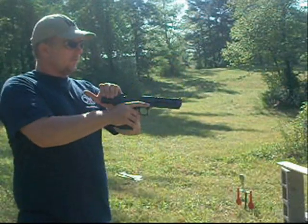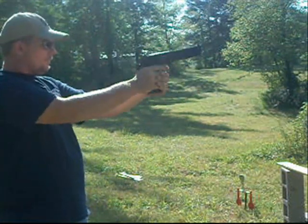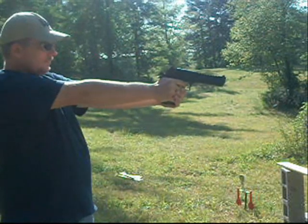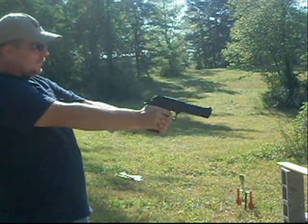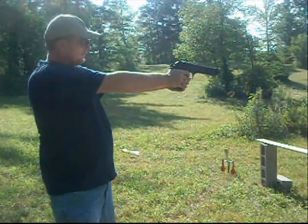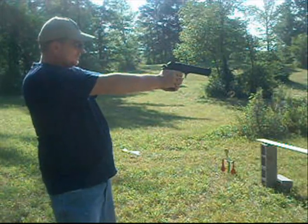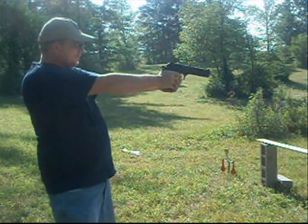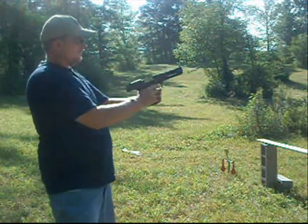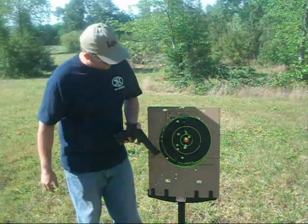Here we go — Desert Eagle. Not too bad. Got my first couple of shots off a little bit, but I honed it in at the end.